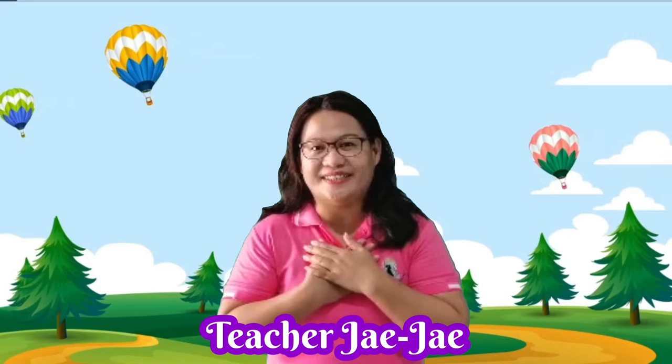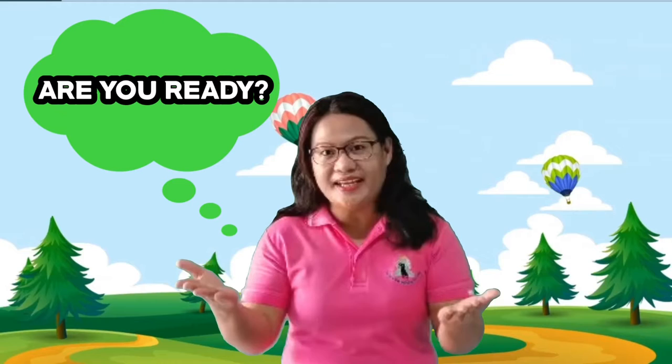Hi kids! It's me again, Teacher JJ, and I will be your teacher for today. Today, let's learn how to make a Butterfly's House.